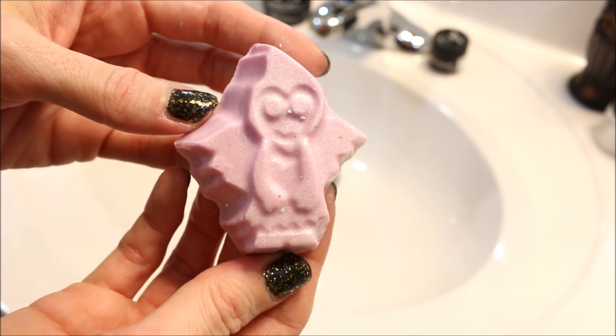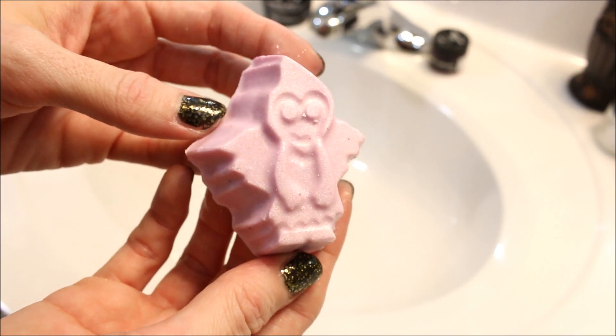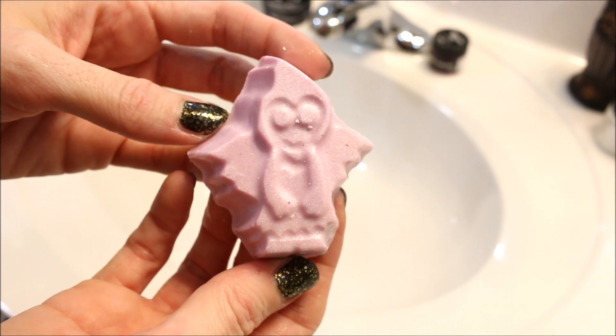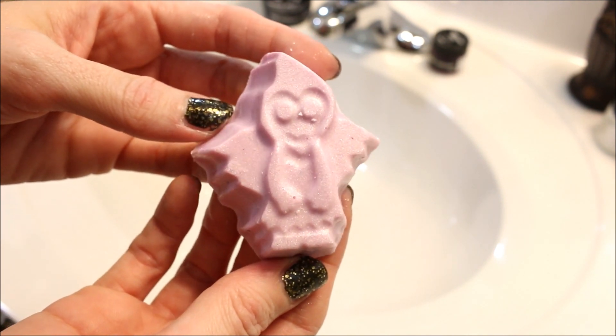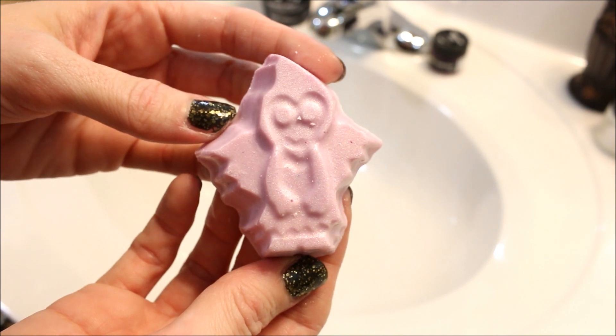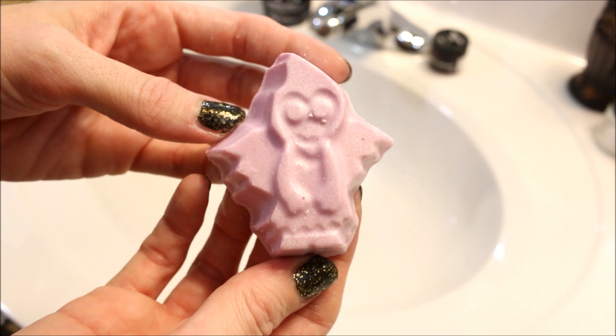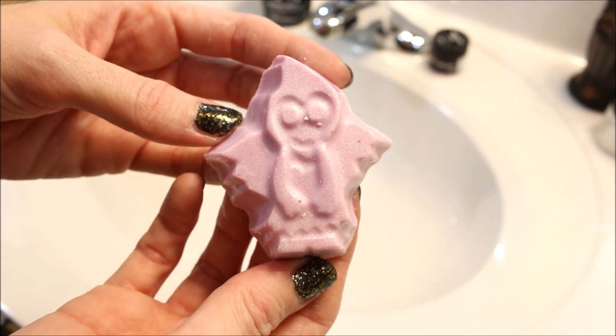Alright guys, today I'm going to be doing kind of just a little demo and review of the Lush Goth Fairy Shimmer Bar. This came out last year for Halloween and I did not purchase it, so I wanted to get my hands on one this year to try it out. She retails for $7.95.